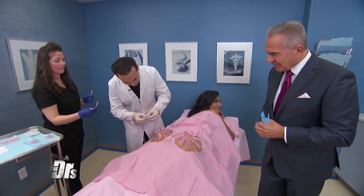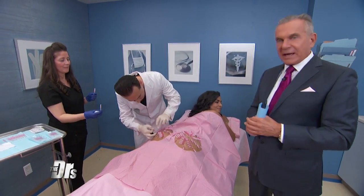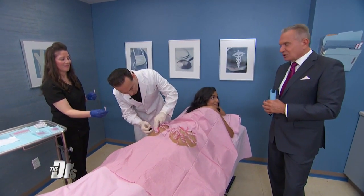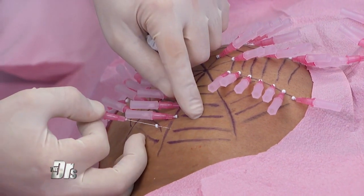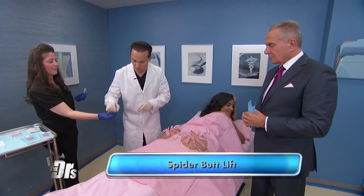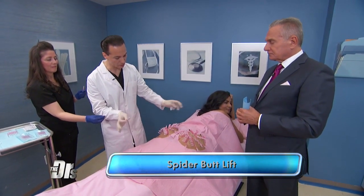About how many of these threads have you placed? This side was 56 — we're shooting for over 100 total. Alicia, how do you feel right now? I feel wonderful, it's not painful at all. Before the procedure started, they used local anesthetic with a spinal needle to get the area infiltrated. This is one of the best procedures for the butt because it's centrally strong and tapers out just like a web.